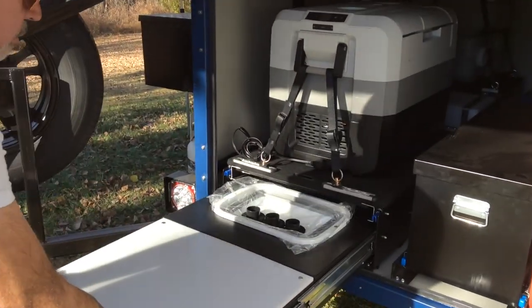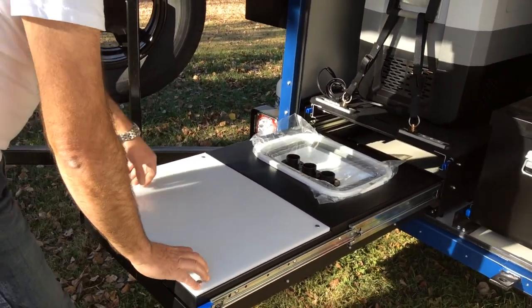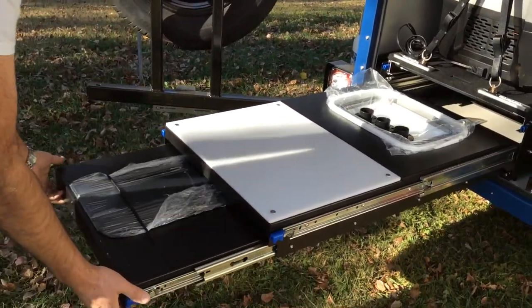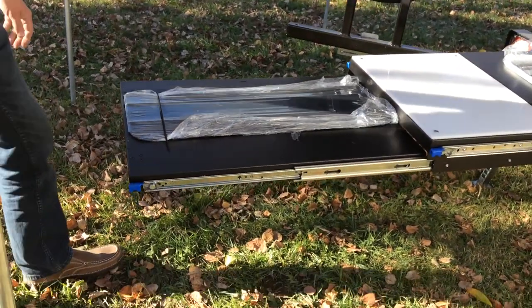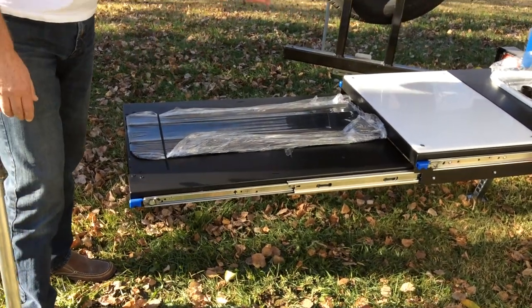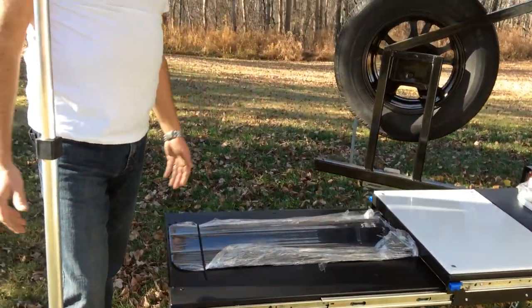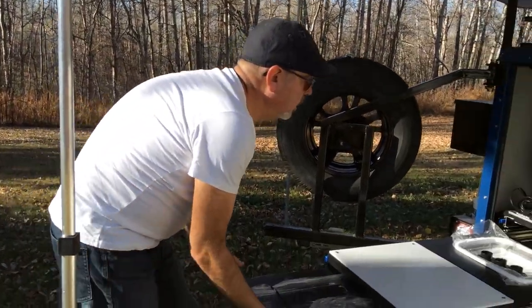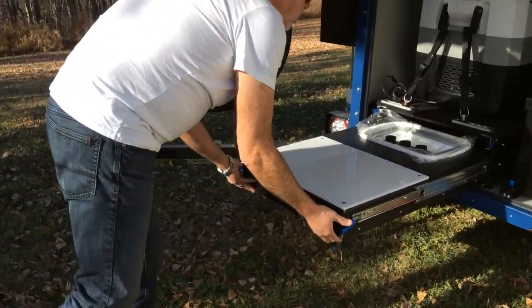On the bottom here you have a cutting board and something you can use to wash dishes and stuff like that. And on the bottom you have another slider that is for your camp stove or whatever you need it for. Neat system — it works really good.